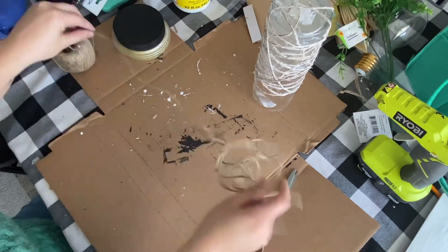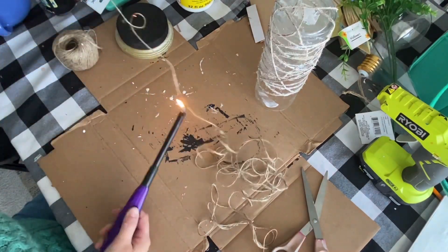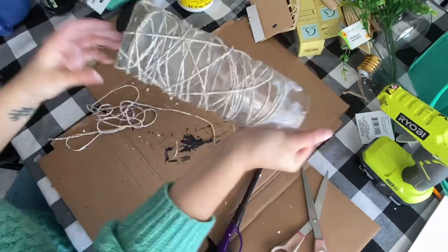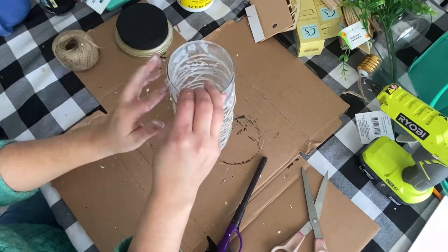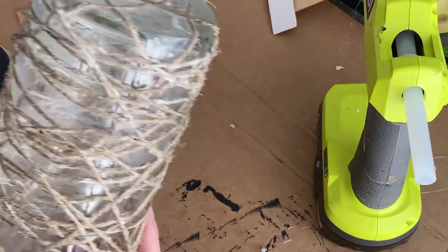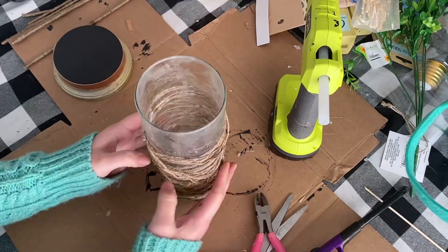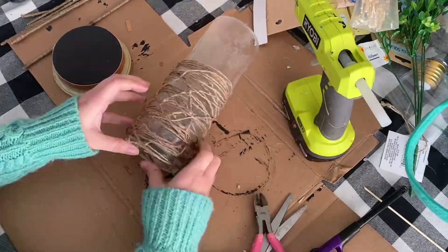I actually got more twine and did a whole other section. I would say you should do this process at least three times to give it a really thick layer of twine around it so that it doesn't lose its shape. I went ahead and wrapped it around my glass jar or vase and let that fully dry, which took about an hour inside my house with the heat on. Then I kind of shimmied it off the glass and pulled it all the way down.